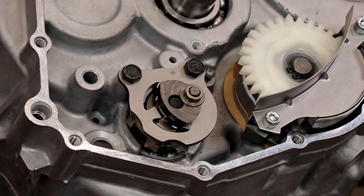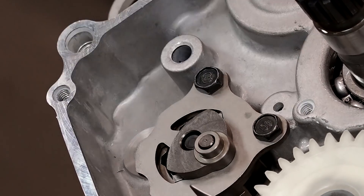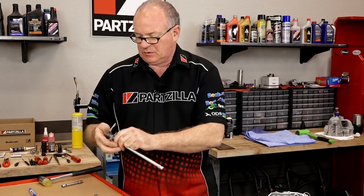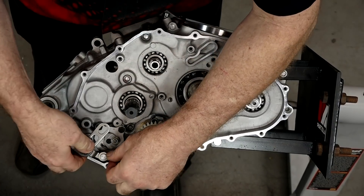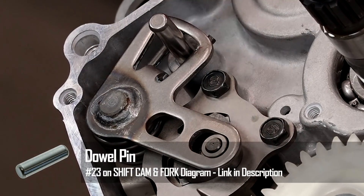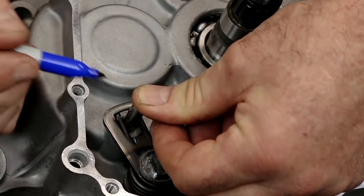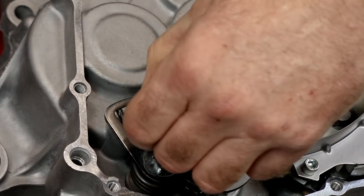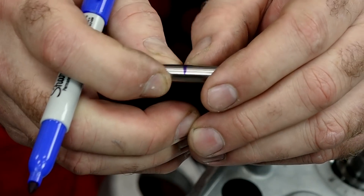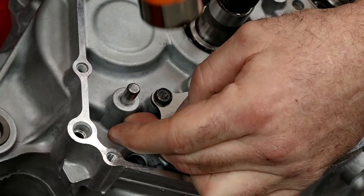We're getting ready to install the shift stopper pin, and it goes into this part of the case. If you look down, this particular hole goes straight into the engine, so you could drive it all the way in if you tried hard enough. The manual doesn't really tell me the correct depth, so what I did was put the shift shaft together, drop it in place, and I basically want it to end up even or a little bit protruding past that edge. I'm going to put a mark here, flip it over, and that's the depth I'll drive it to — looks like about 11-12 millimeters, roughly halfway the distance of the pin itself.